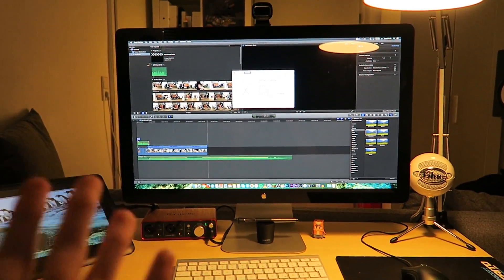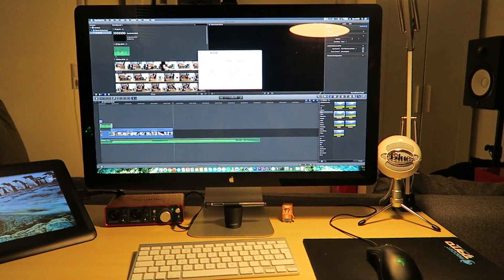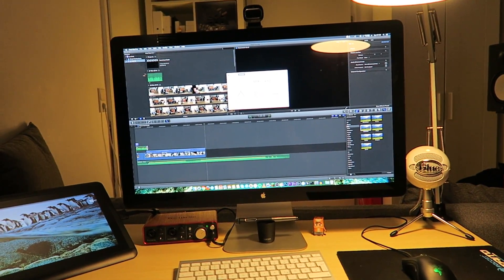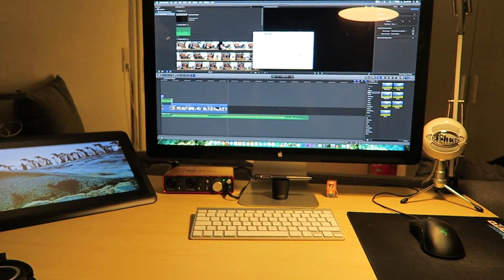You might be wondering: how the heck did I get a Thunderbolt screen working with a non-Apple computer? The best solution I could find was a Thunderbolt card, which passes through the video signal of your graphics card to the Thunderbolt card and then outputs it as a Thunderbolt signal. This was quite tricky to install.